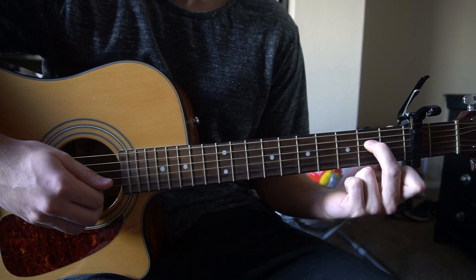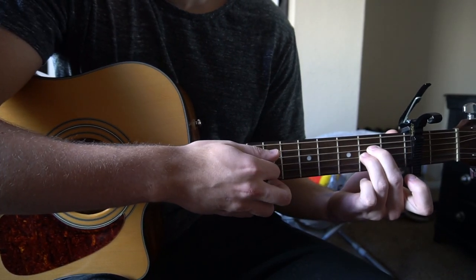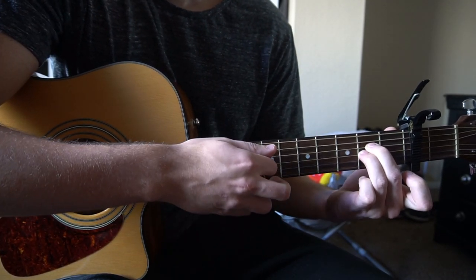For your A-sus 2, you have your middle finger on the 2nd fret of the D, ring finger on the 2nd fret of the G. Play 5 strings down.